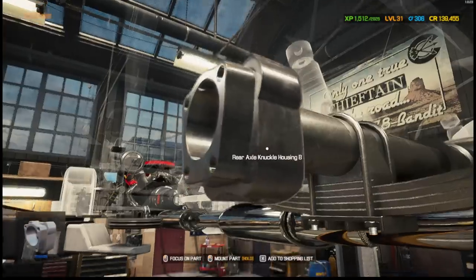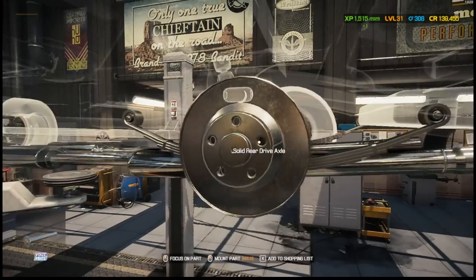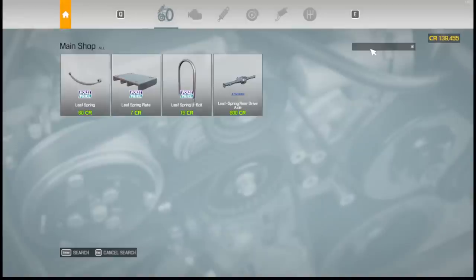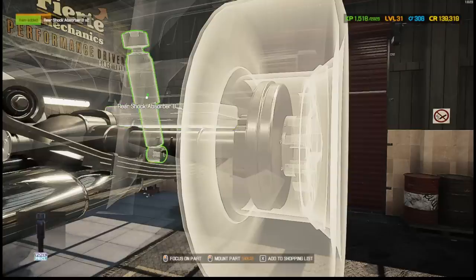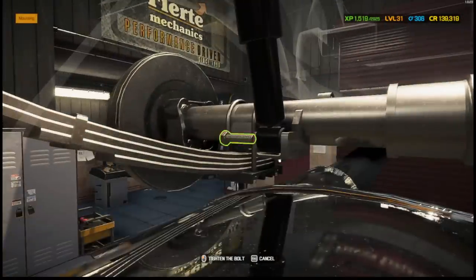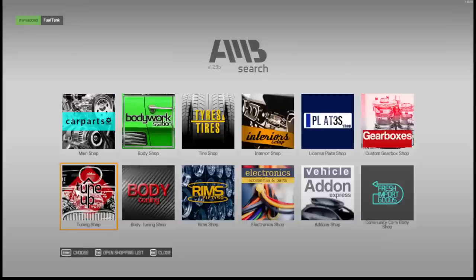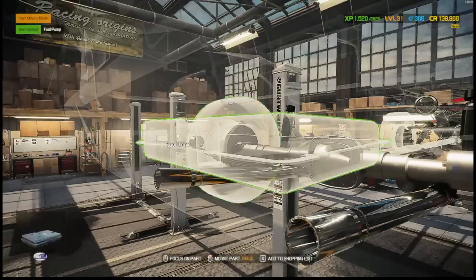Drum brake — boom, go. All we need now is shock absorber B — two of those. We do need a fuel tank — I don't think I saved it. Aftermarket fuel pump and tank — definitely aftermarket fuel pump. That's $300, good nuts. We don't want stock on the fuel pump.